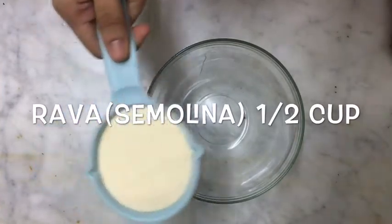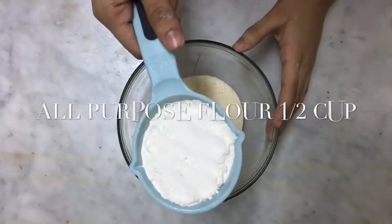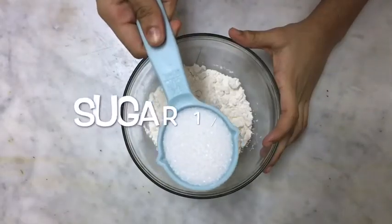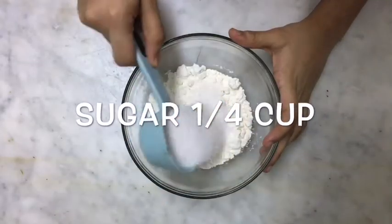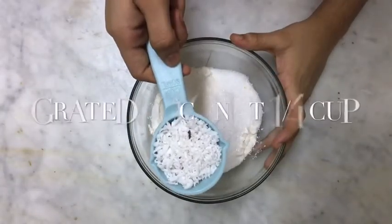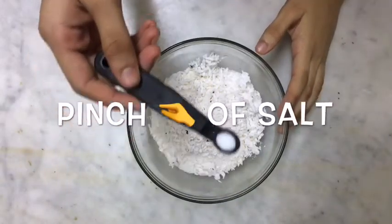I am taking 1/2 cup rawa, then add 1/2 cup all-purpose flour, then add 1/4 cup sugar, then add 1/4 cup grated coconut, then add a pinch of salt.